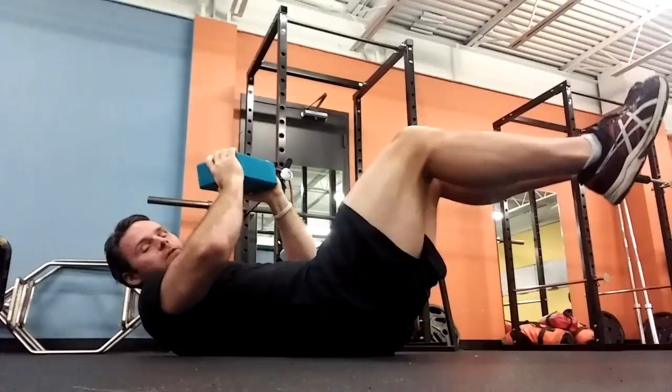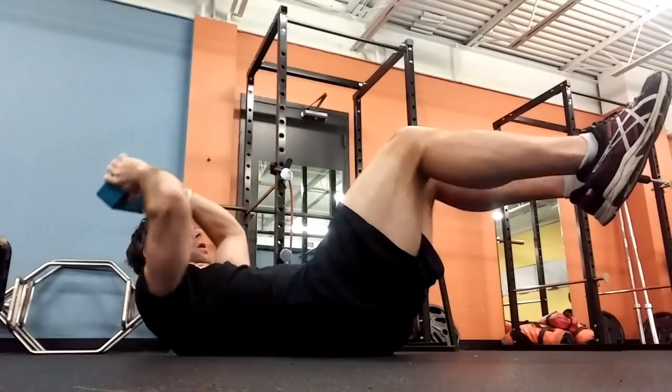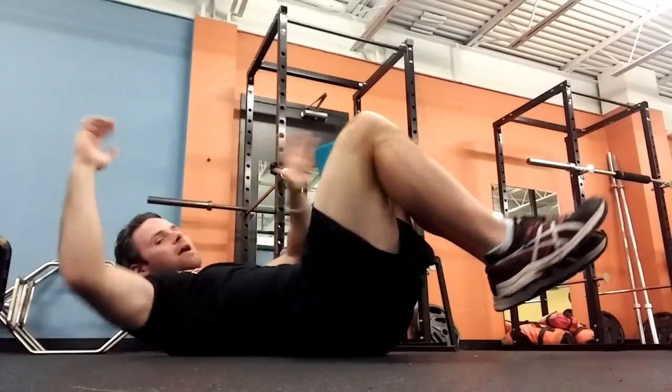We might do things like extending the legs and pulling behind the head while staying tense. I can also squeeze the block between my knees while holding another one to do halos.